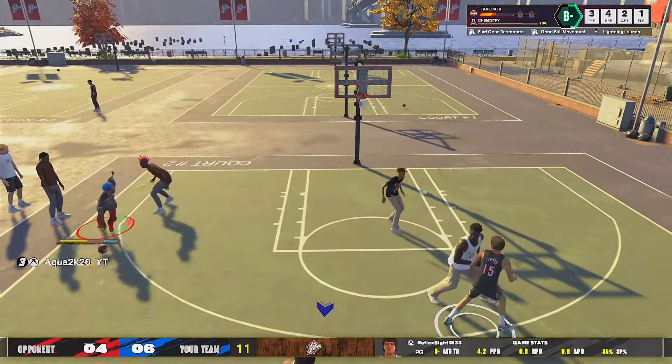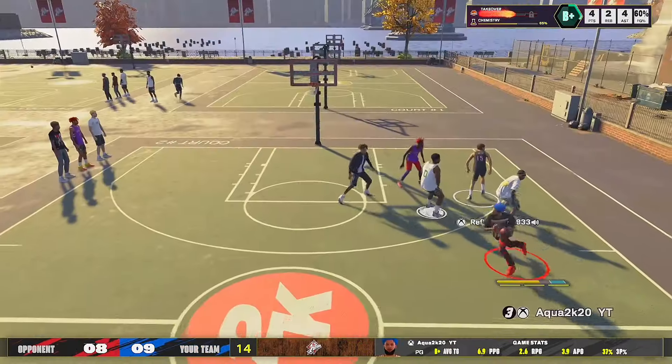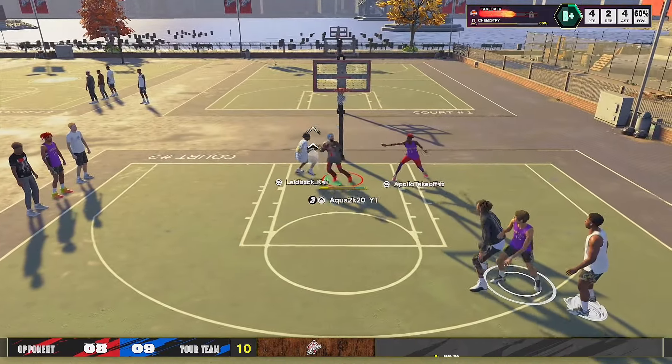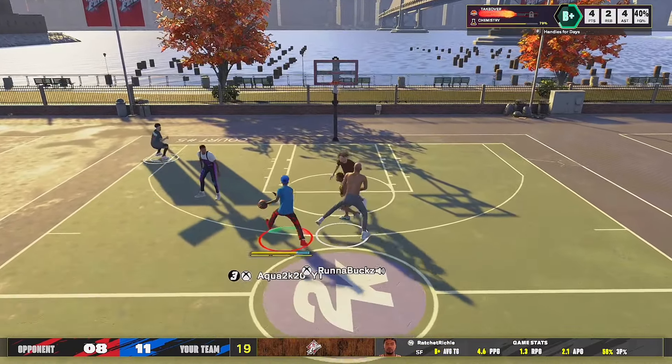I'm talking Anthony Edwards, Ja Morant, Vince Carter - those type of bodies. We've been catching contact dunk after contact dunk after contact dunk. Let me bring up my player card real quick just to show that I am valid. I've been playing this game a lot and I am on my play-shot demigod build - I have a video on that on my page. It's a 93 driving dunk so it makes me get contact dunks every single play.